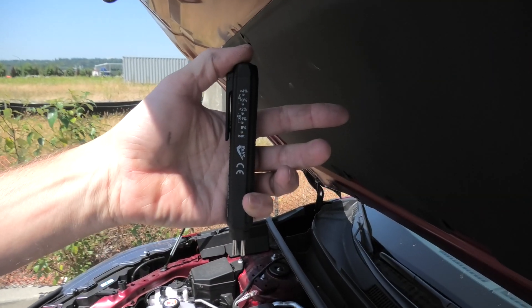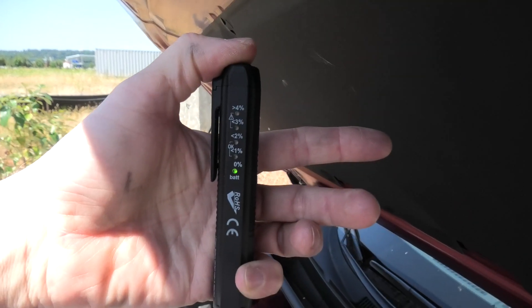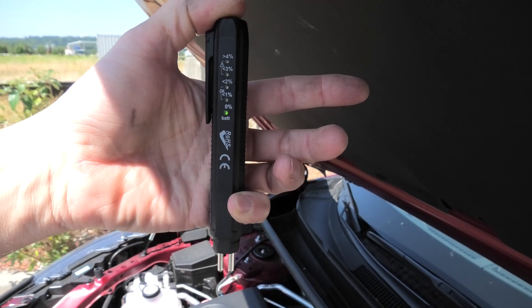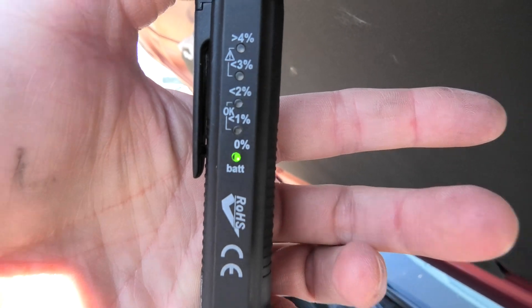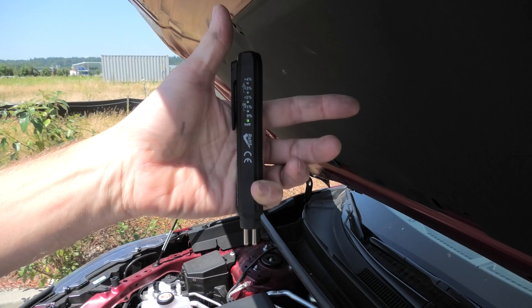Let's test our device. First we'll press the button on top of the device in the air and as you can see it shows us 0% water content because we are currently measuring air.